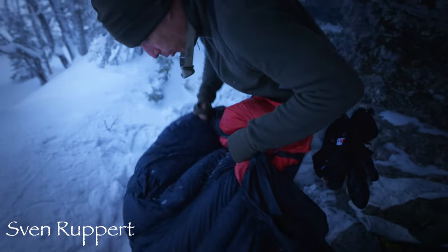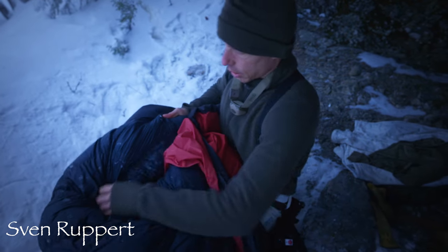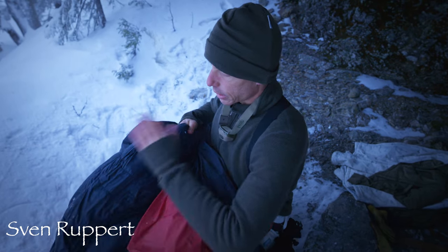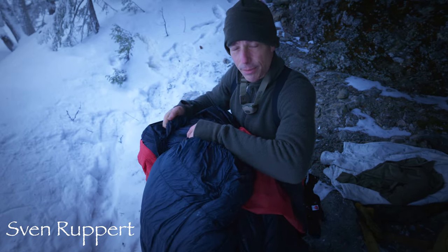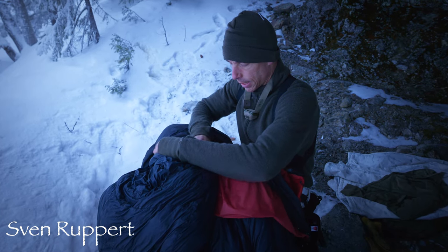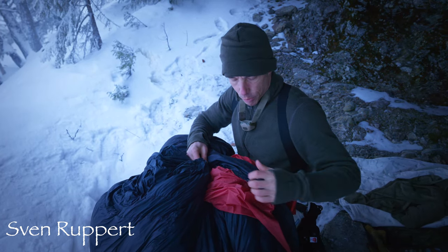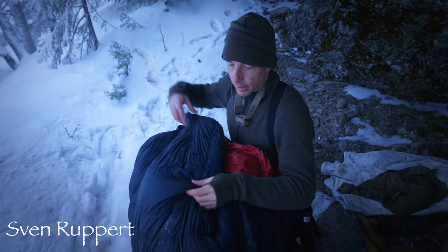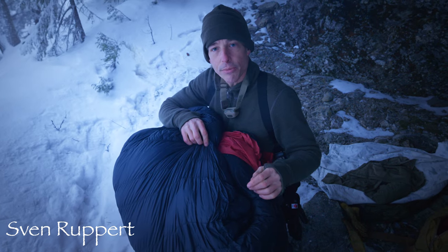Ich warte wirklich, bis das gefroren ist, dann hole ich den Schlafsack aus seiner eigenen Hülle hier raus, schlage das ab und schon habe ich ein wesentlich geringeres Feuchtigkeitsproblem. Das Kondenswasser geht bis zur Hülle, setzt sich dort ab, gefriert, und am nächsten Morgen kann ich den aufziehen, umstülpen, den ganzen Kram hier abschlagen und das Eis ist weg.